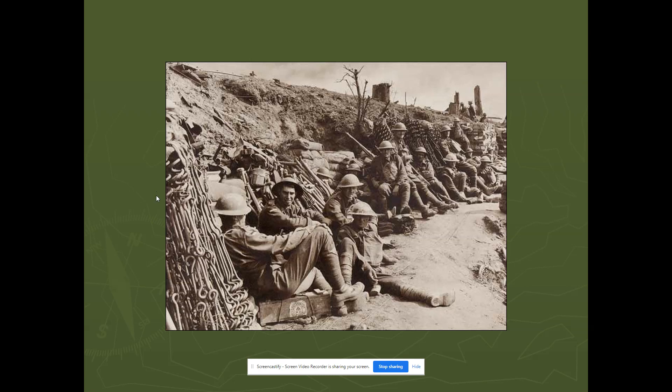These corkscrew posts would create enough tension to connect barbed wire to. The barbed wire was coiled like a slinky, so the idea was you'd extend it out like an accordion and attach it to these corkscrew-like posts. Many of these actually still exist in Europe — lots of remnants of these metal pieces can still be found in farmers' fields to this day.